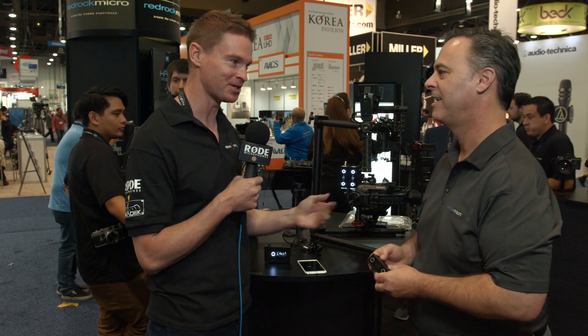Hi, it's Matt here for newsshooter.com at NAB 2016. I'm with Brian from Red Rock Micro. Now you've been not reinventing the wheel, but reinventing the motor.